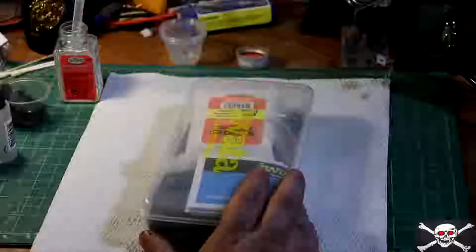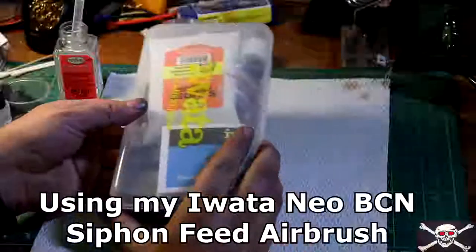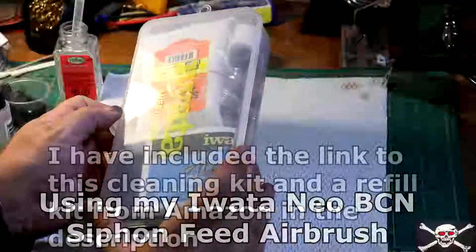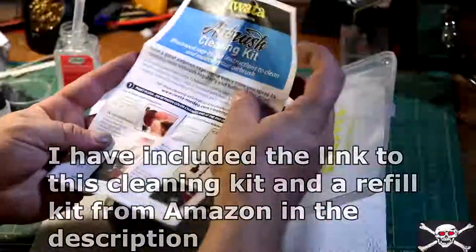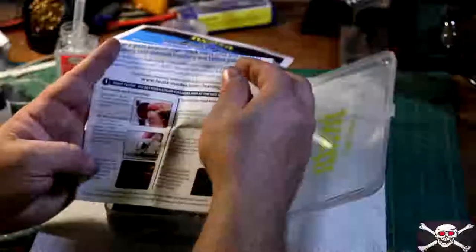Hello and welcome back to Jolly Roger Hobbies. Today I'm going to show you how to clean your airbrush. So what we got here is the Iwata cleaning kit. I thoroughly recommend this. It comes with step-by-step instructions on how to clean your airbrush, either for a bottom feed or a gravity feed and different nozzles.